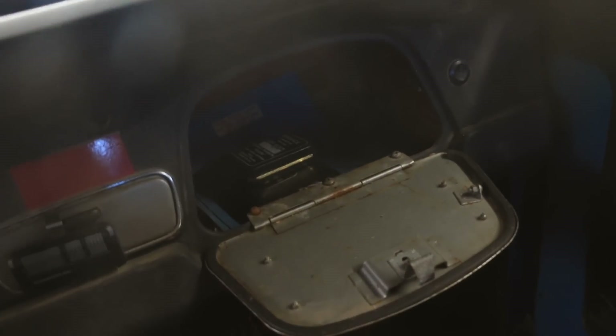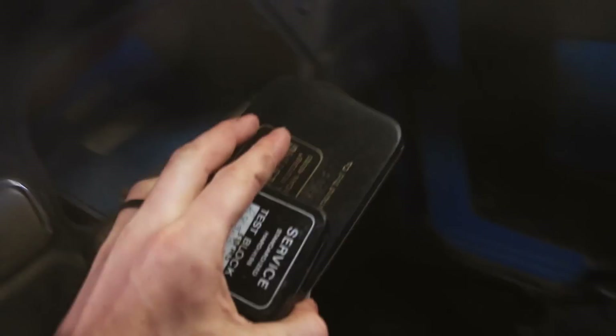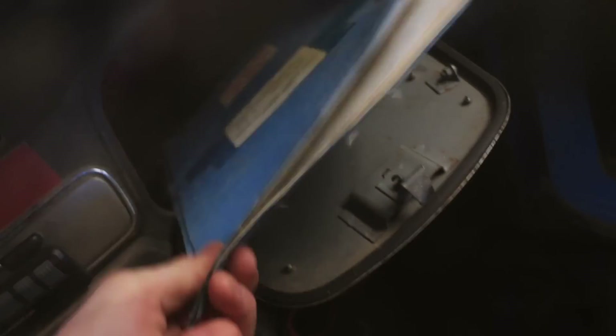We should check in the glove box — you never know, this glove box is huge, you can put a lot of stuff in it. Are you serious? Look at that — it's like it was just waiting there for an opportune moment to come out. That's a mouse nest in there though, that's nasty.